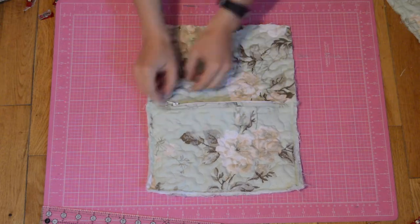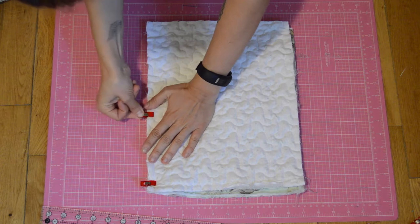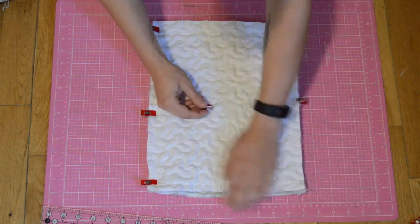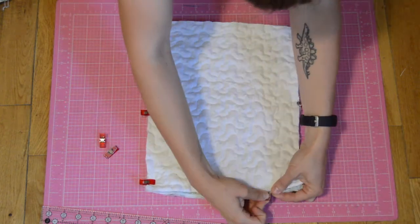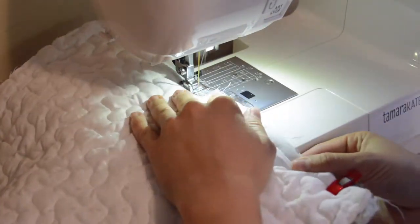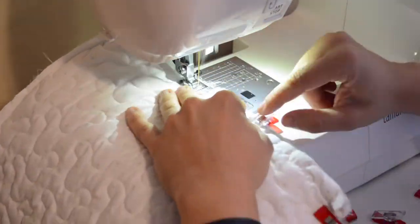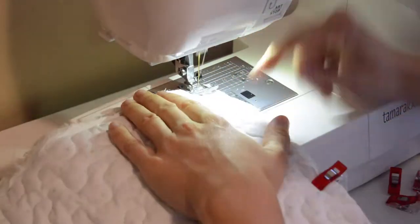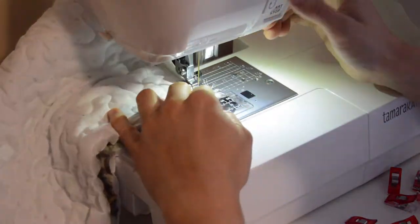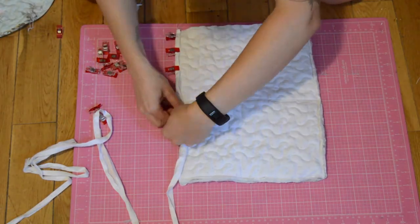Now the laptop case has a cute zipper pouch. The next step is to pin the back and front of the case right sides together and sew, leaving the top of the case open. I then pinned and sewed the binding that I made earlier to the raw edges of the case, again excluding the top.